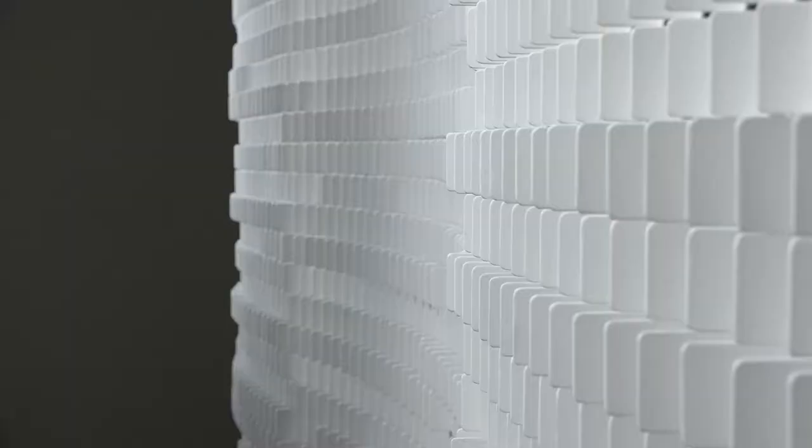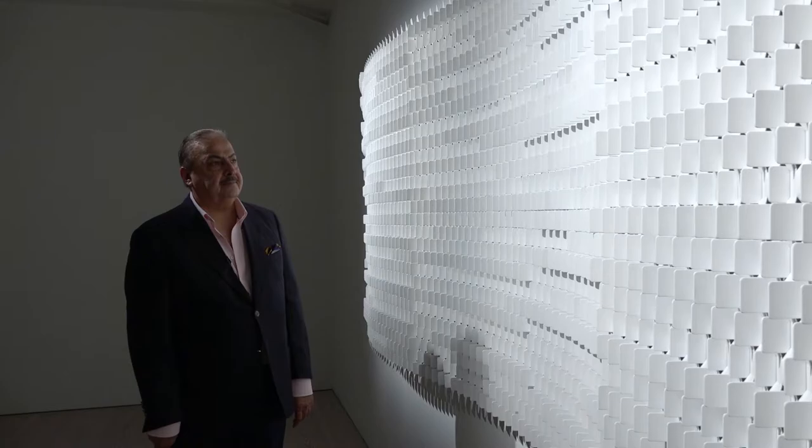And that's what we have in Mashrabiya, or the lattice work. Your movement really is part of the artwork — you should be engaged in it.